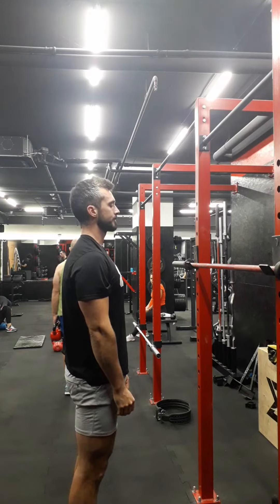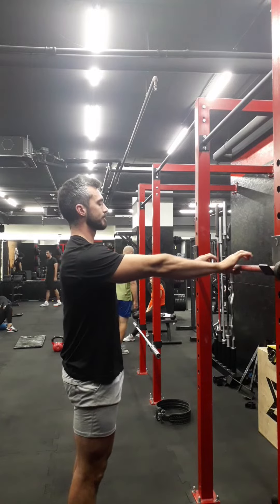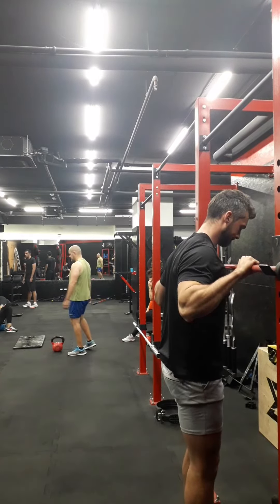Start by having your hands next to your body, then raise them up — this will give you roughly shoulder-width apart. Now spread out one palm's width; this is the ideal grip you want to start with. Next, place your feet underneath the bar.